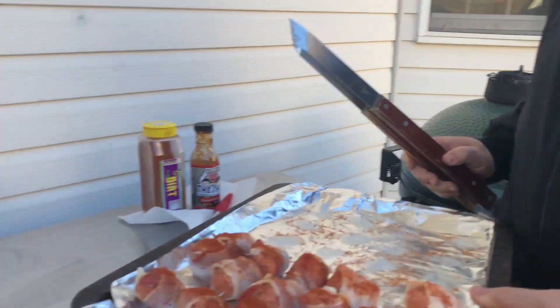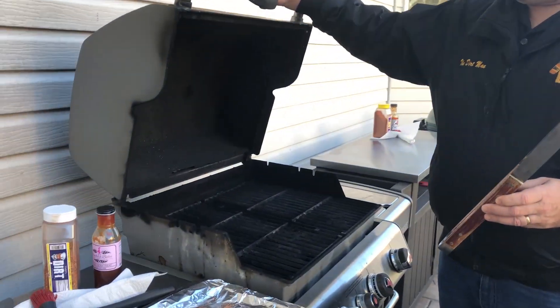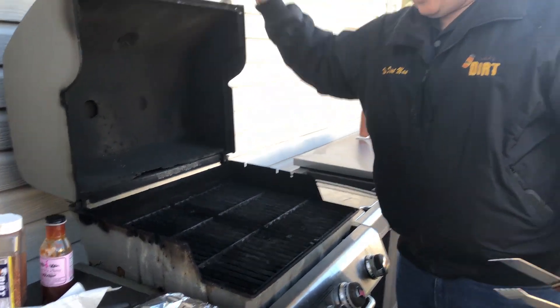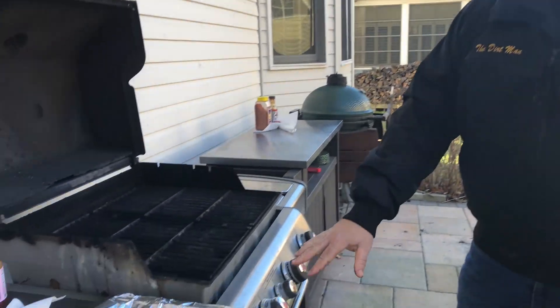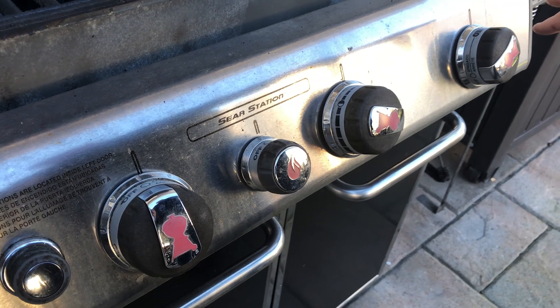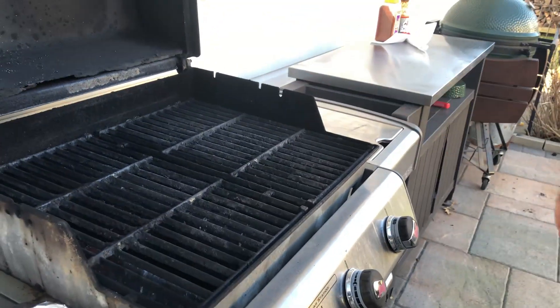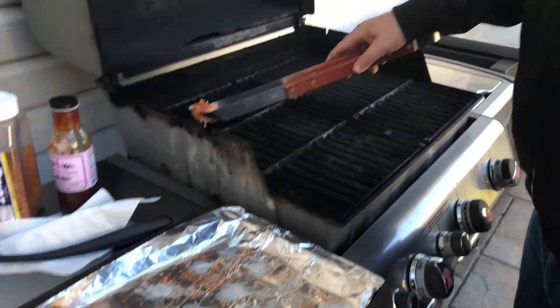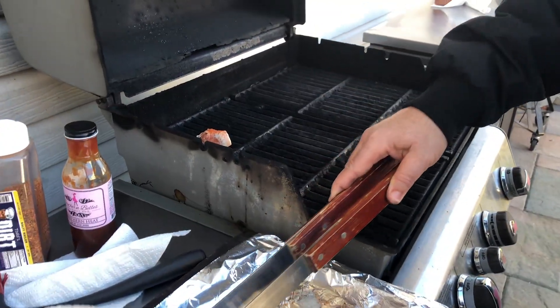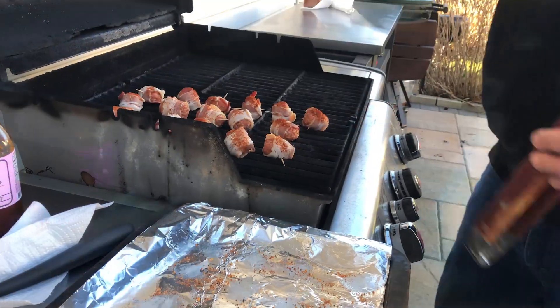Now over to the Weber grill — yes, you can absolutely do these on a gas grill. I have one burner completely turned off, one on low, and one on high, so all the heat is on one side only. This is indirect cooking on a gas grill. We'll check on them in about 20 minutes.